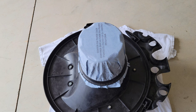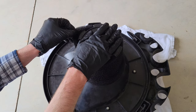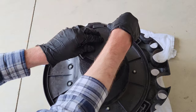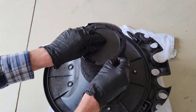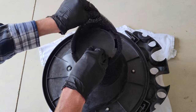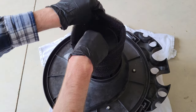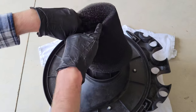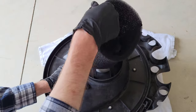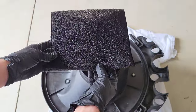Here's the foam sleeve. To take it off, we just need to work it around the top of the filter cage. It does kind of get stuck as you go, so you just have to keep working it around in a circle until you're able to get the whole foam sleeve off. And there we go — it's off.